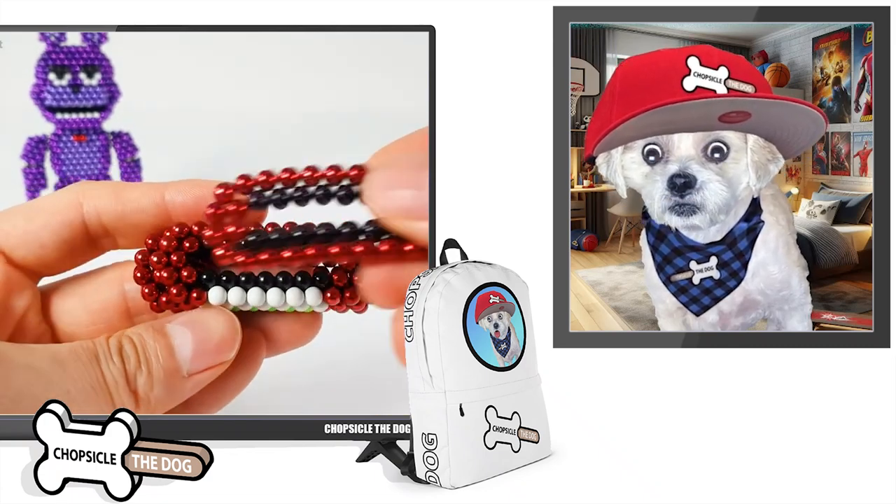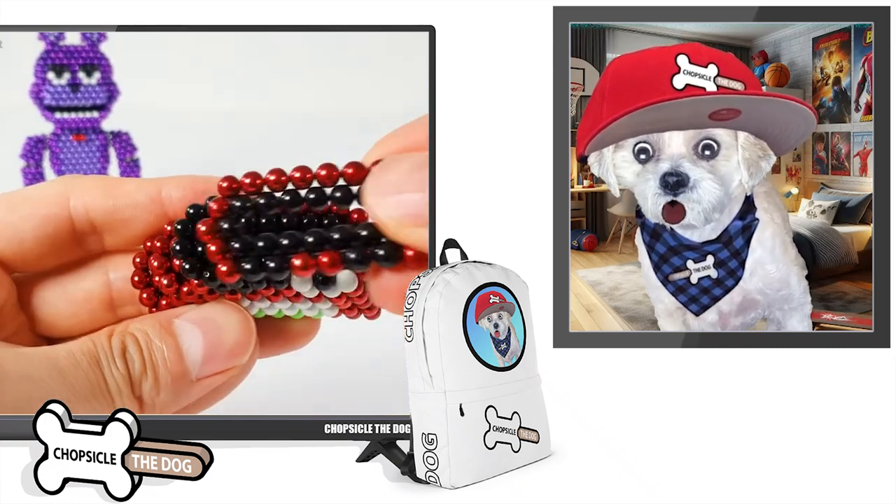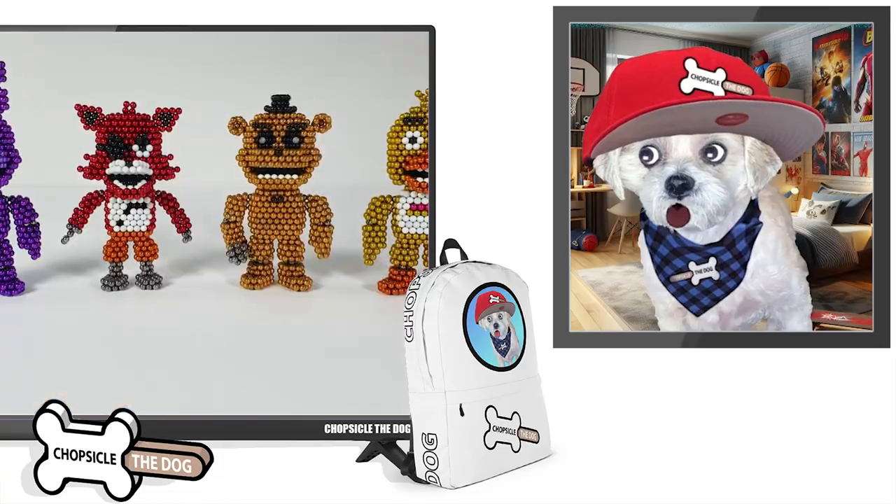With the Five Nights at Freddy's movie out, I thought I would react to FNAF made out of magnet balls. Let's go.